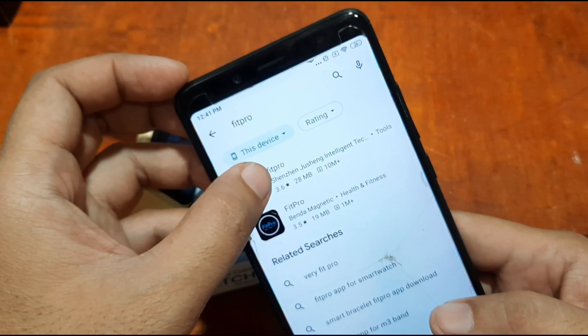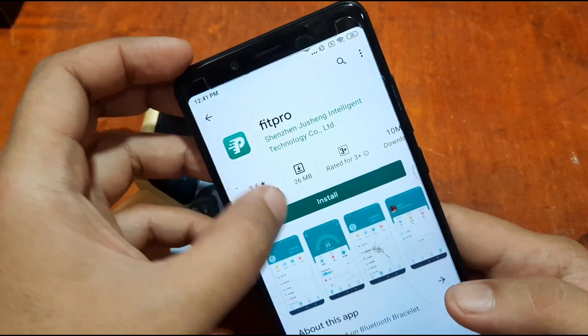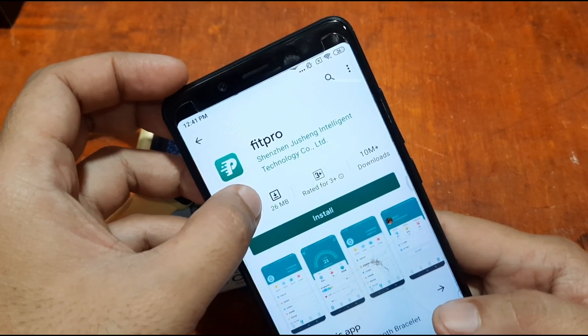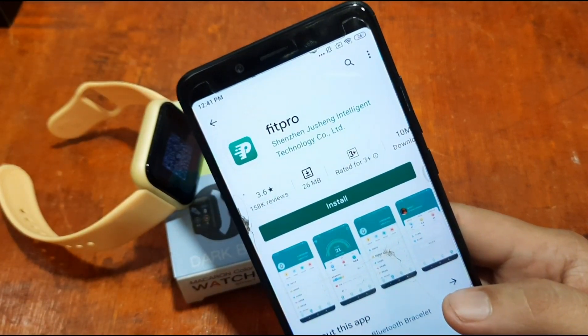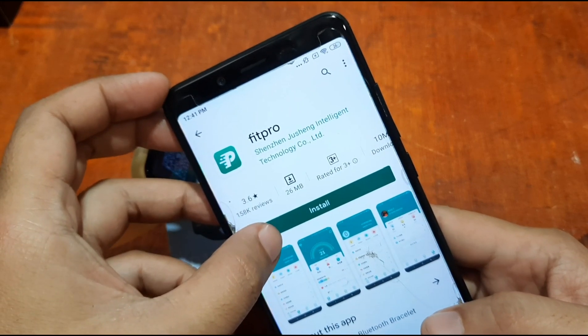This app is from Shenzhen Dushing Intelligent Technology. It has over 10 million downloads and the app size is 26 MB.